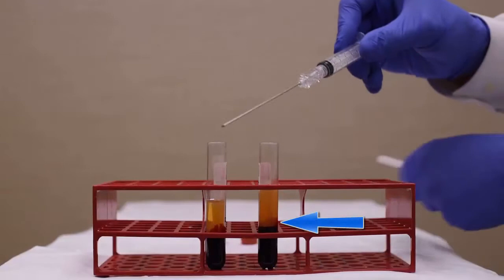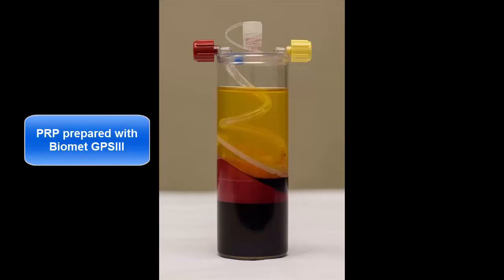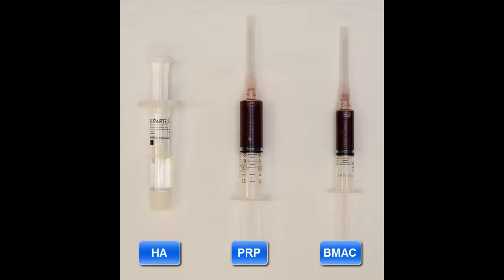This procedure yields 3 to 5 cc's of bone marrow aspirate concentrate. Between 6 and 7 cc's of platelet-rich plasma is prepared using the Biomet GPS-3 system. Finally, we have hyaluronic acid, platelet-rich plasma, and bone marrow aspirate concentrate ready for injection. The three components are combined and thoroughly mixed in a 120 cc syringe.